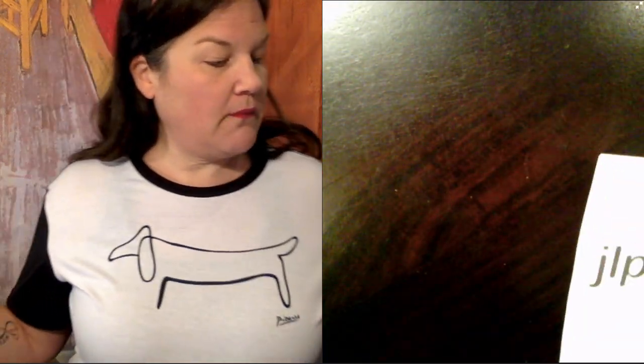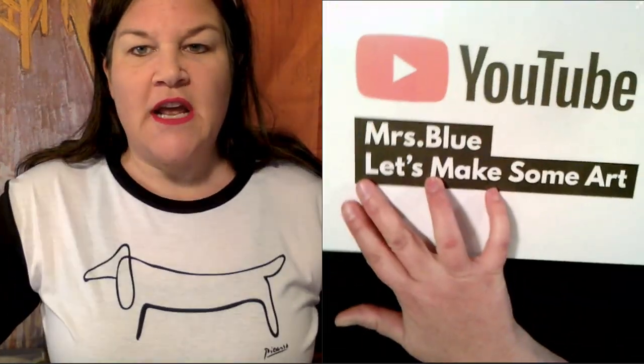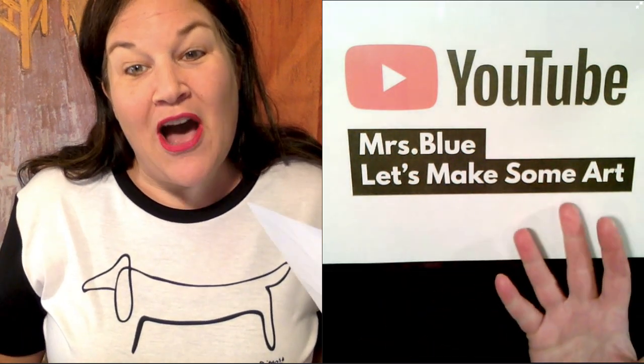First, I have a YouTube channel. Most of you know that. You can see me on my YouTube channel called Mrs. Blue — Let's Make Some Art.